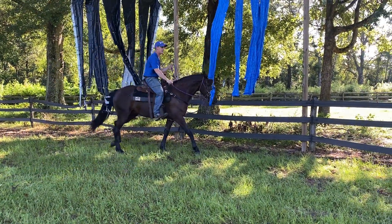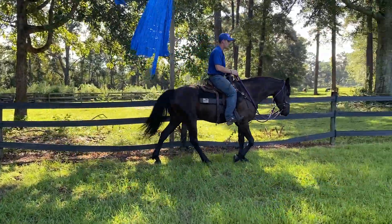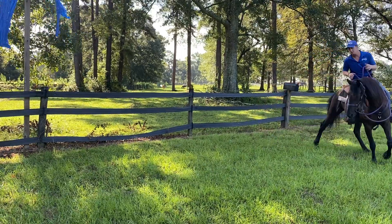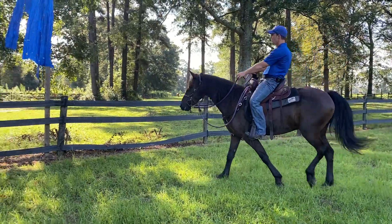Notice how he's hanging out on that loose rein. There we go, there we go — good boy. His release comes from him realizing that hey, it's not hurting me at all, and my rider's not pressuring me anymore.